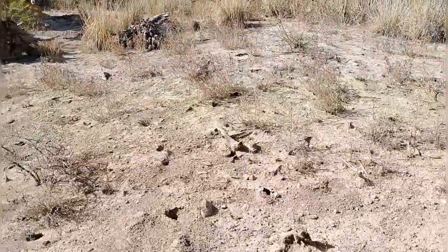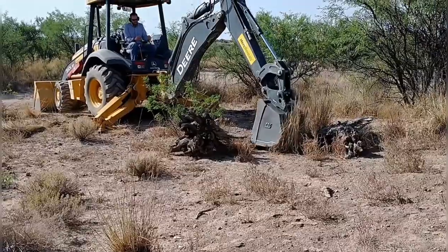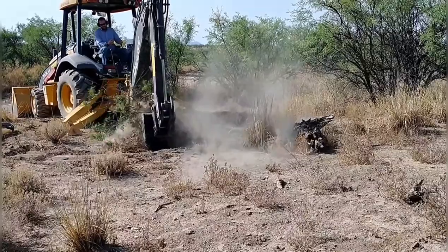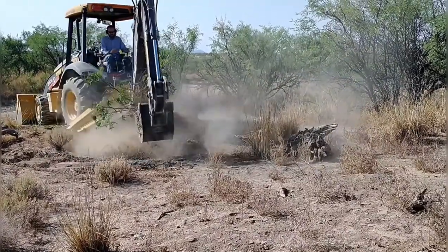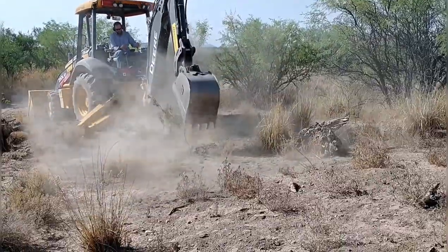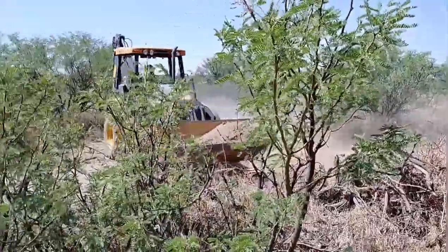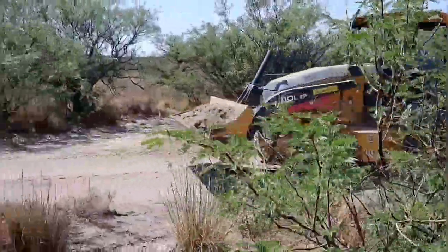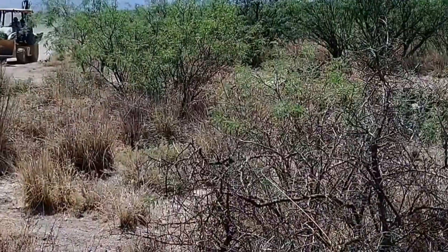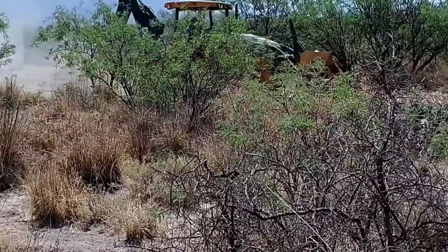For the last half or third of the pad buildup, I ran out of dirt from the original spot, so we found another location not too far away. The key was finding soil without a lot of vegetation, because any organic matter will decay and cause unwanted settlement. We cleared off a few bushes, some grass, and some stumps, and I was able to get the rest of what I needed from that location.